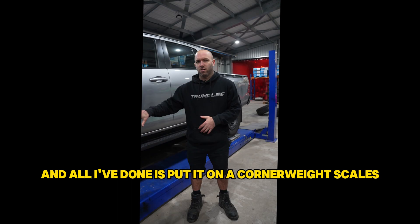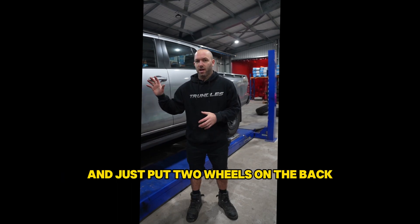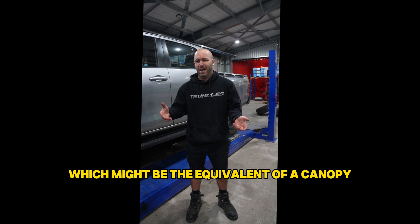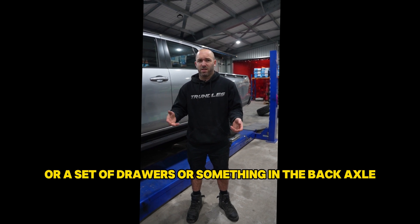So this is our work Hilux and all I've done is put it on our corner weight scales and just put two wheels on the back. Those wheels are around 90 kilos, which might be the equivalent of a canopy or a set of drawers or something on the back axle.